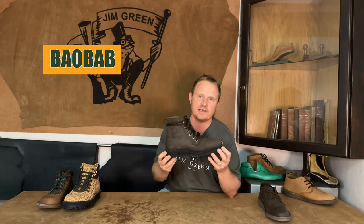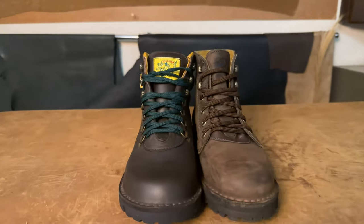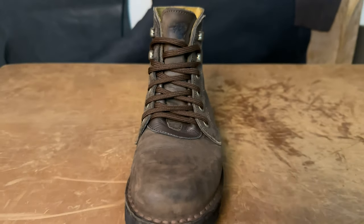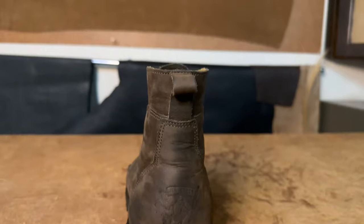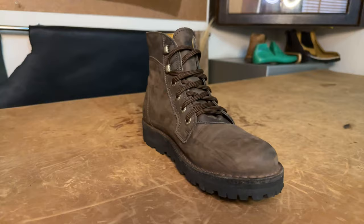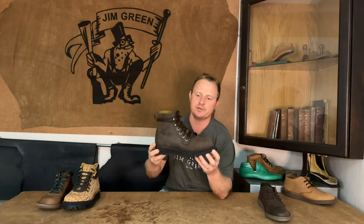You'll see that this boot has some wear and tear on it — that's because it is one of the very first final samples that we put together. I've been wearing it for the last couple of weeks and I've really been loving it; it goes very nicely with a pair of chinos or jeans. We wanted to create a boot to celebrate our 30 years of existence, and what we did is take the legend of our range — the Razorback — and combined it with the new kid on the block, our African Ranger, to put together a boot that has the benefits of both.